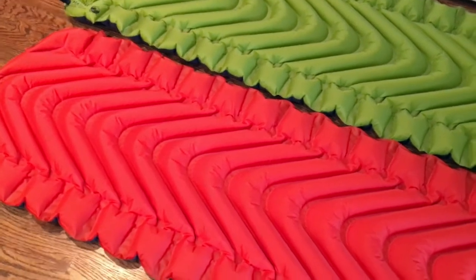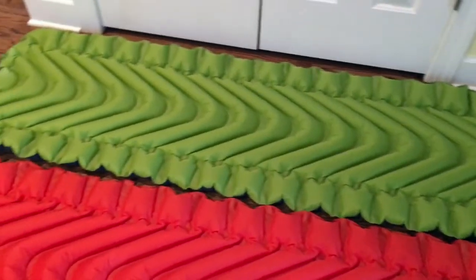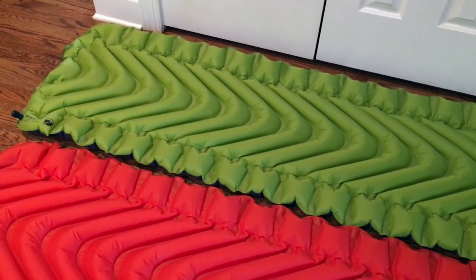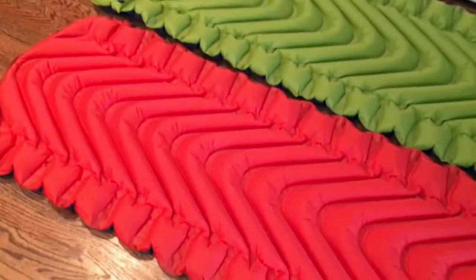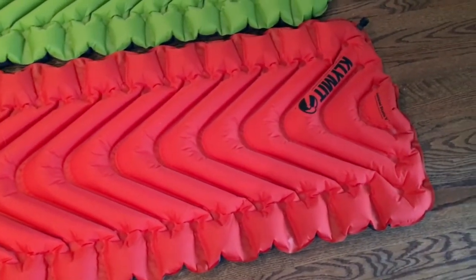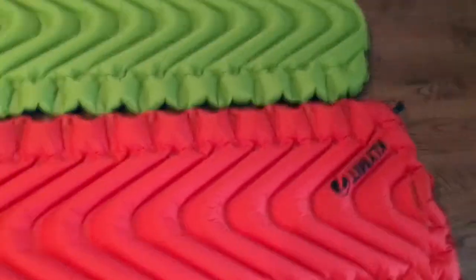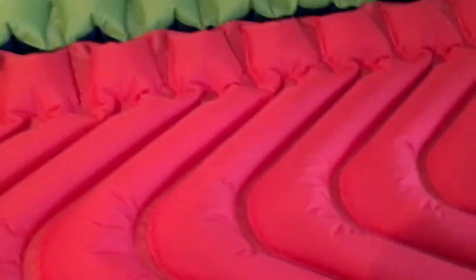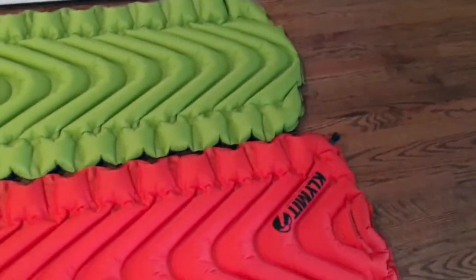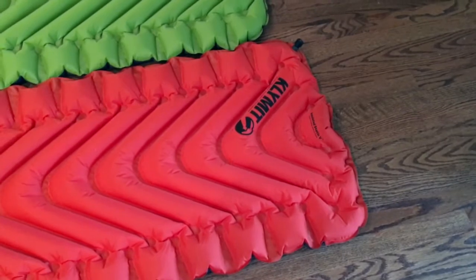To clarify: the green one is the Klymit V2, the non-insulated pad, which has an R-value of about 1.5. The red/orange one is the Klymit V insulated, with an R-value of 4.4. Both are very comfortable and look like they'd be good to sleep on. They are a little bit noisy — a bit crunchy — but not terrible. I don't think it would keep people up in a shelter. Overall, I'm happy with this and the Klymit V insulated is the one I'll go with so I can stay warmer while I sleep.